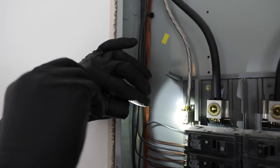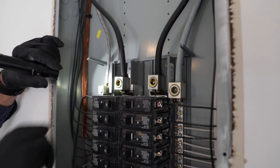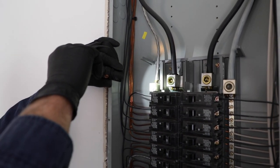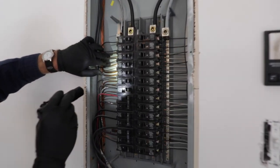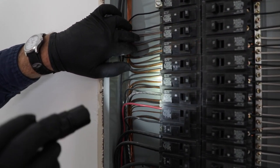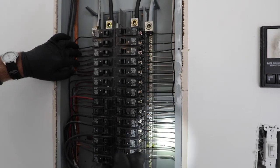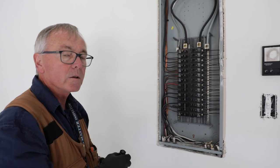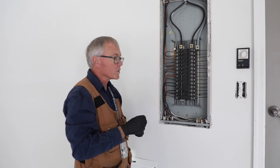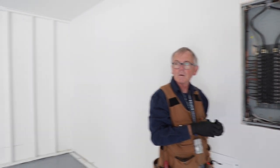You can see the paste up here — that's our deoxidizing compound. It prevents any oxidation and corrosion of these connection points, and also helps keep the connection points tight. Moving on down, we do have some double tapping on the ground bar. Over on the neutral side there are none. Now, double tapping was allowed in certain years, and some manufacturers allow it because the lugs are designed for double tapping.